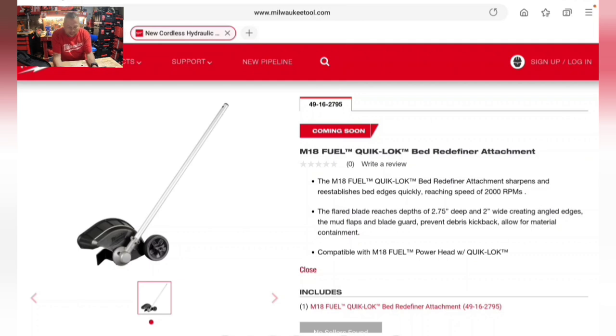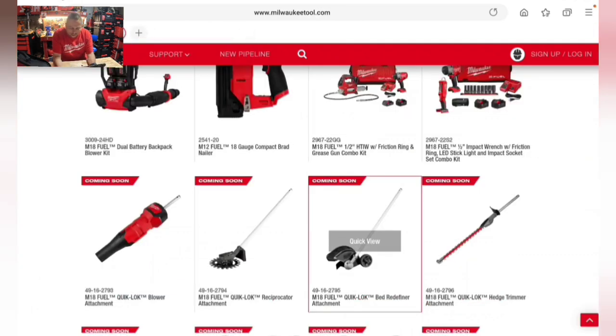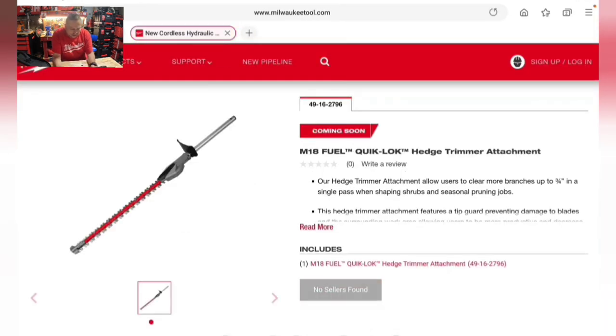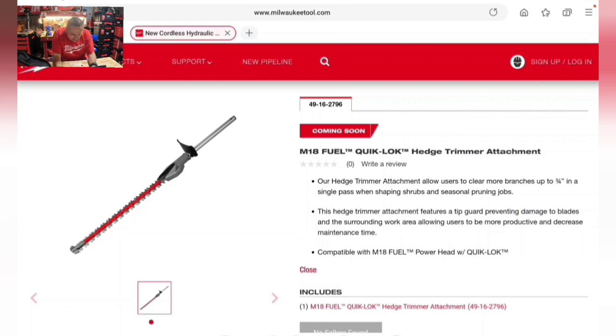There's another Quick Lock attachment — the head trimmer — allowing users to clear branches up to three-quarters of an inch in a single pass when shaping shrubs and doing seasonal pruning. It features a tip guard preventing damage to blades and the surrounding work area, helping users be more productive and decrease maintenance time.